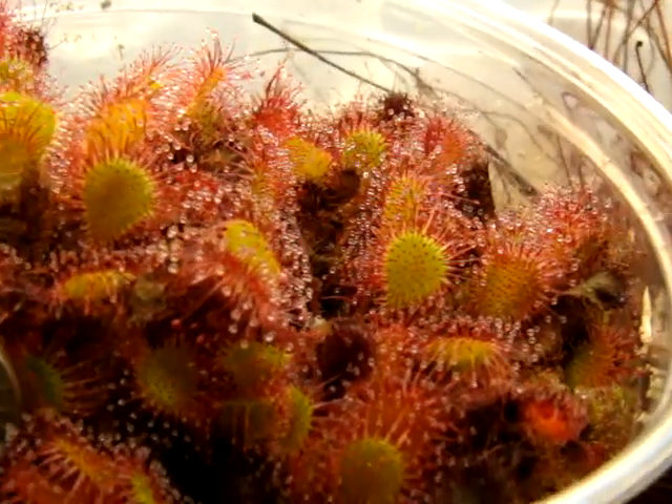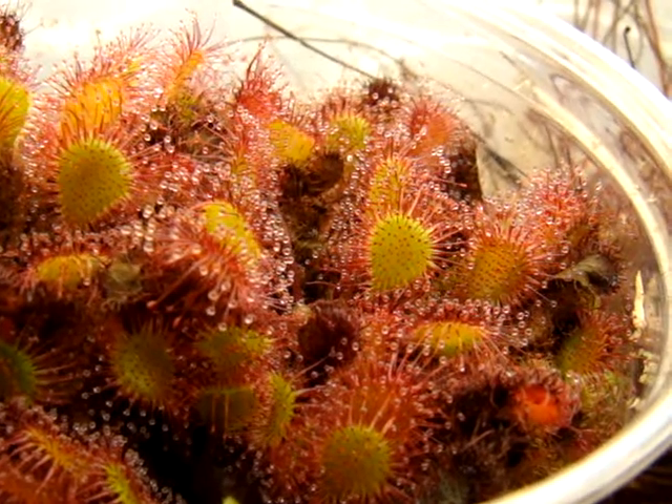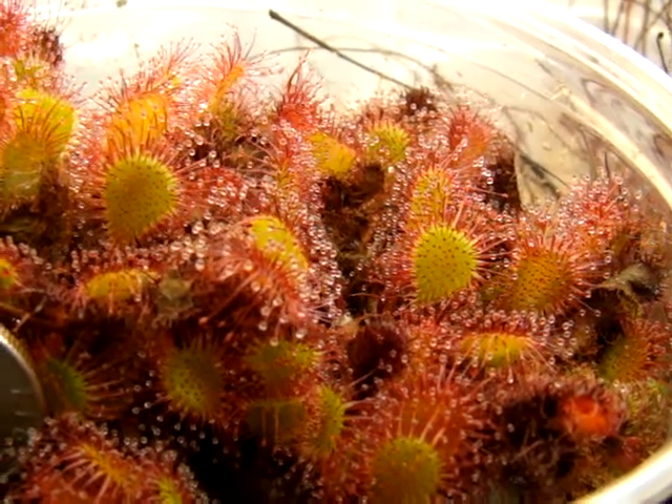Hopefully, in the next few years they won't be as rare. I know there's been talk about getting this into tissue culture — I don't know what came of that — but hopefully they'll be accessible to a wide variety of growers in the near future. So this is Drosera × 'Ivan's Paddle'.